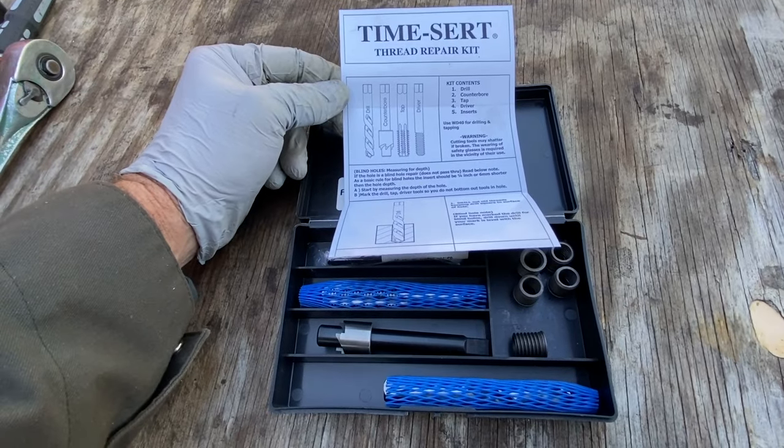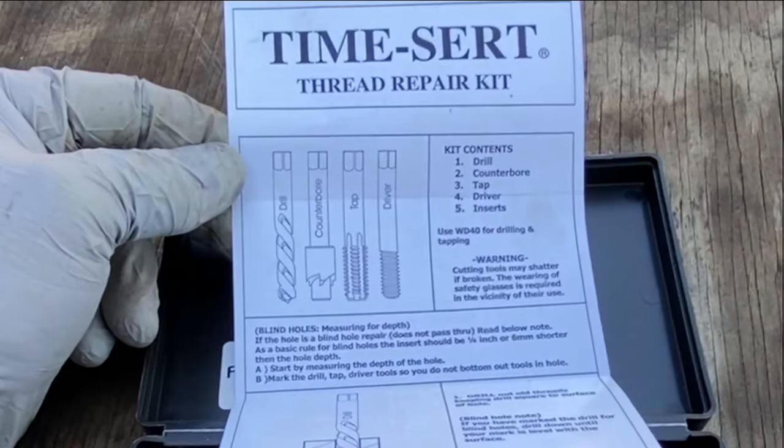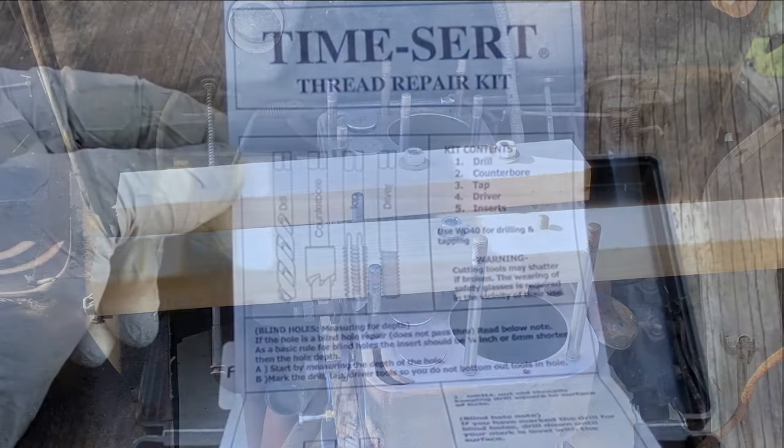Now back to the stud repair. Here is the TimeCert Thread Repair Kit — I'll put a link in the show notes if you need one. This is an awesome kit. It contains a drill bit, a counterbore bit, a tap, a driver, and finally the inserts. This is an amazing kit.